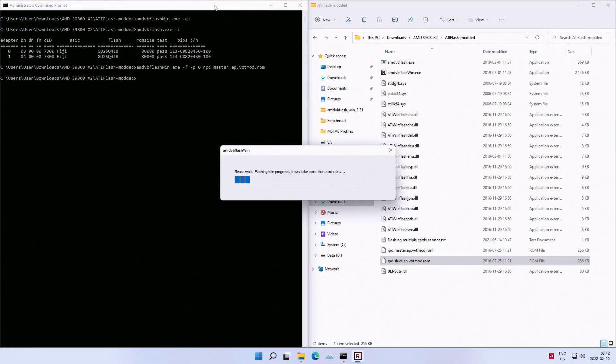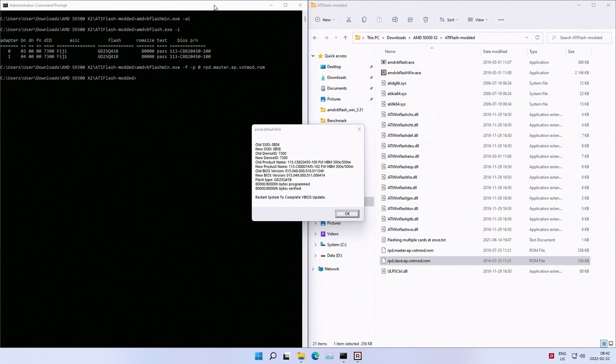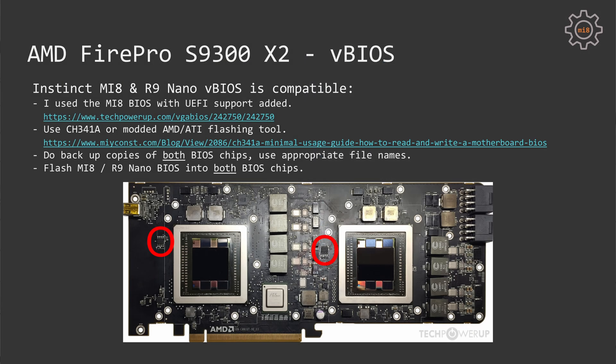So how do you flash a non-original BIOS to the S9300 X2 graphics card? There are two options. First, you can use a modified AMD ATI flashing tool — the link will be in the video description, along with a few different BIOS options I tried. The other option is to use a flash programmer such as the CH341A and connect clips straight onto the graphics card PCB to the BIOS chip. In both cases, it is very important to flash both of the BIOS chips.